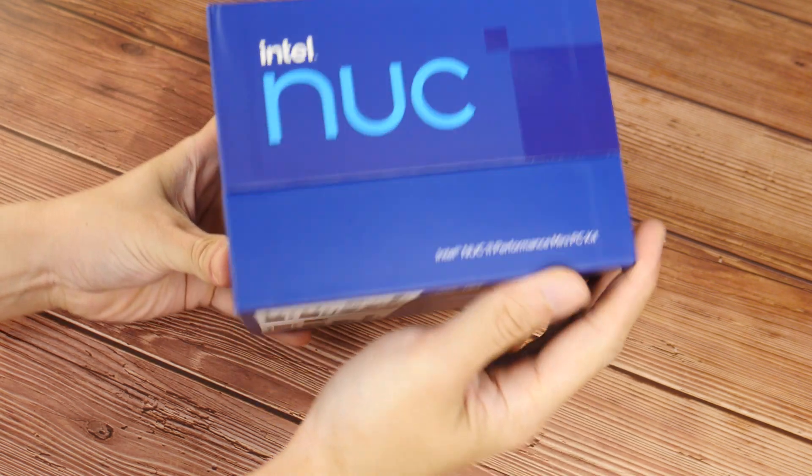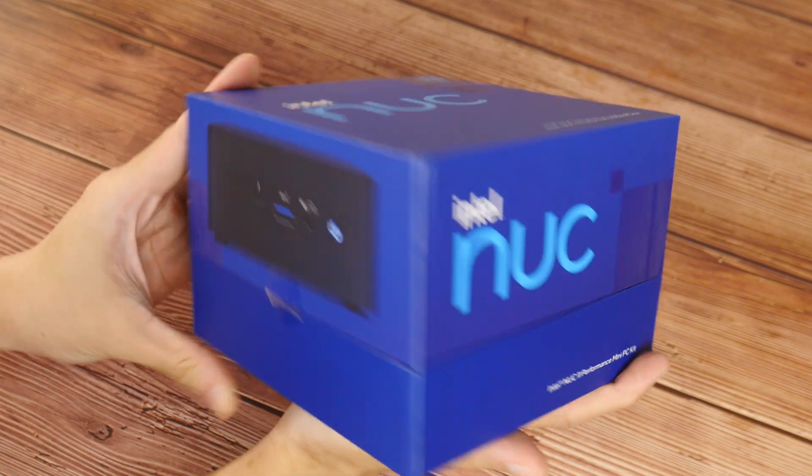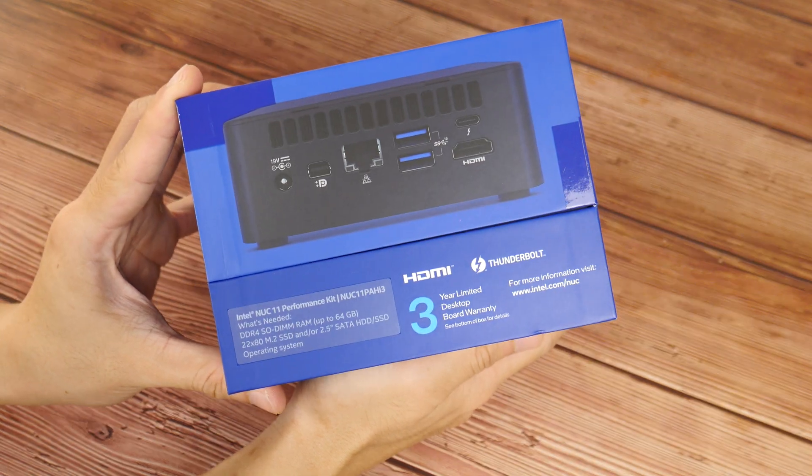Starting with the packaging, we see that Intel's gone for the usual blue theme that is pretty much in line with the company's brand image. I'm really excited to put this thing together — it's the first time I'm working with a NUC, so it's gonna be fun.